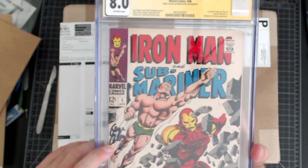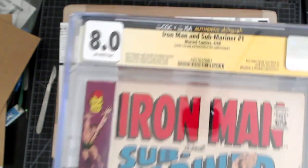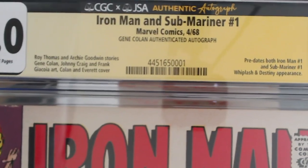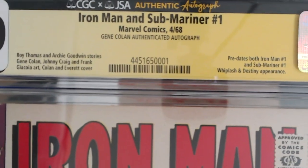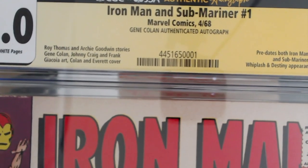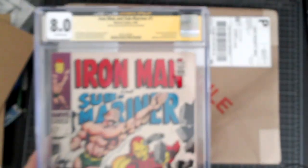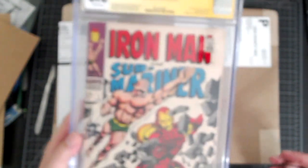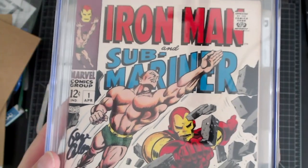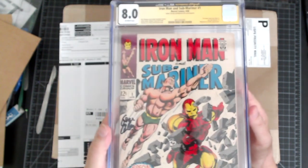Gene Colan died over a decade ago, but he is very much an important part of this book. This predates both Iron Man 1 and Sub-Mariner 1. Roy Thomas and Archie Goodwin stories — Gene Colan is one of the artists on it. This is a very sought-after book; it is a one-off. I'm sorry my camera is being bad about focusing. What a great book here — it's greater than 8.0.